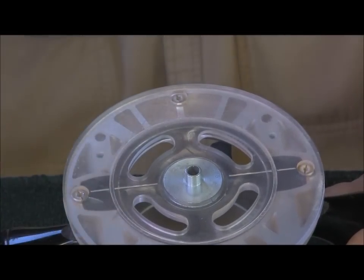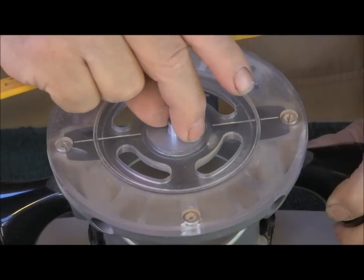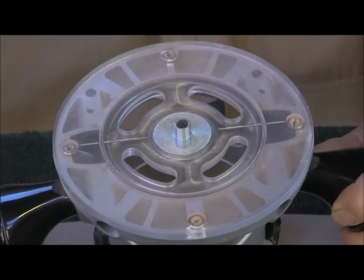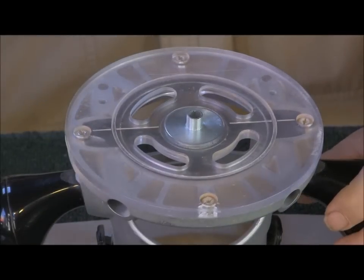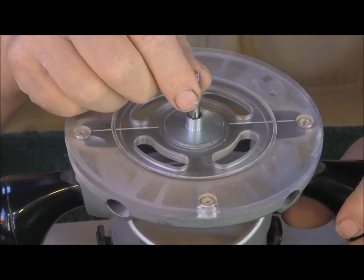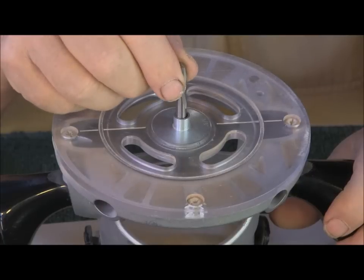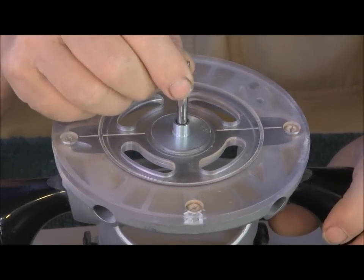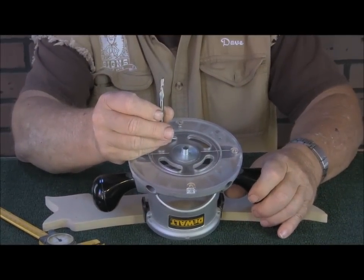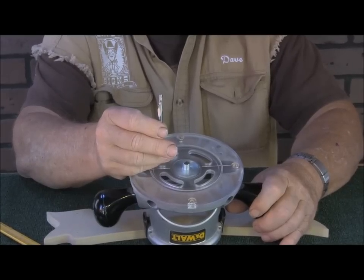This template guide has a three-eighths diameter on the outside, and the inside diameter is 275 thousandths, which is slightly over a quarter of an inch. This is a router bit that we use and it just fits in there with just enough clearance so that when it's turning it doesn't touch it. This is a quarter-inch solid carbide upcut router bit, and this is what we recommend for cutting out these shapes.